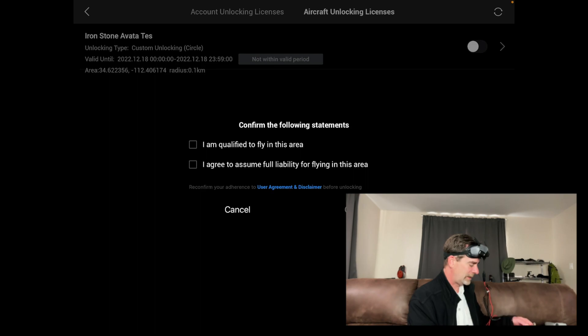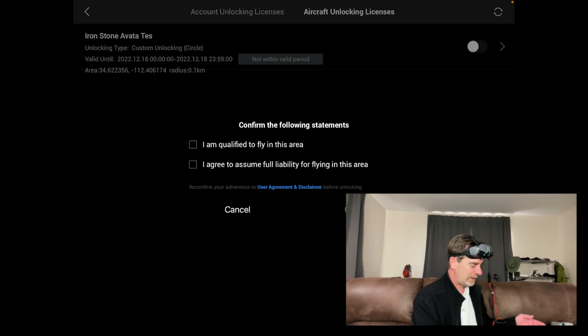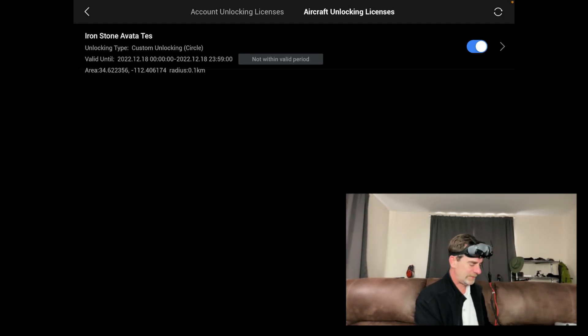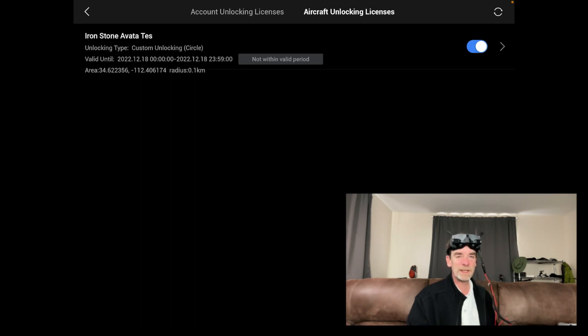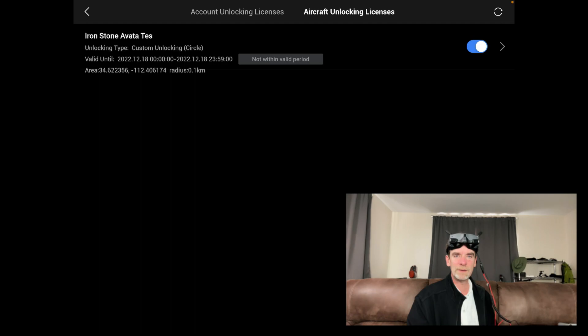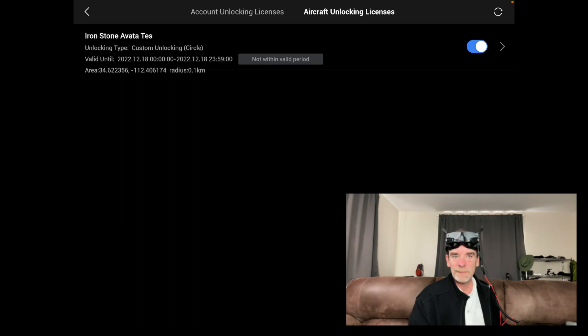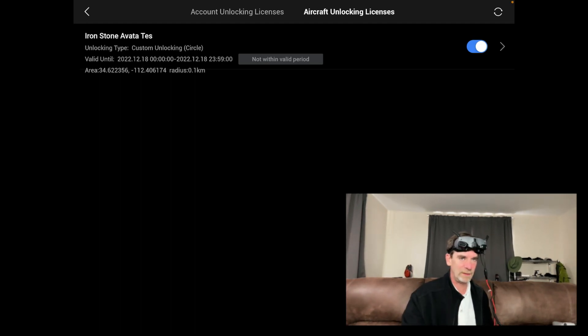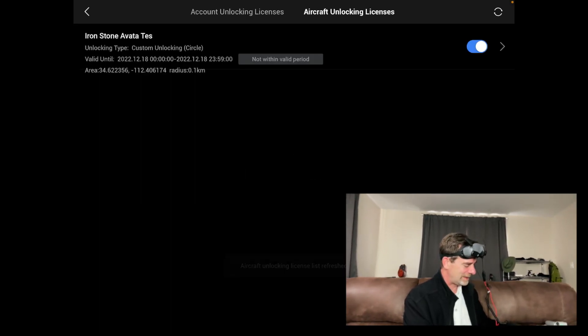Getting into the unlocking licenses — for the 18th we're good to go. It's not letting me activate it right now, so one of my big questions is: do I have to do this on site, day of? We're not in the valid period right now. I'll say I agree — we're not flying anywhere, we're in the living room, safe and secure. Now apparently the Ironstone Avata test is ready to go. This is awesome, way easier than I thought. I was worried about running into an issue.